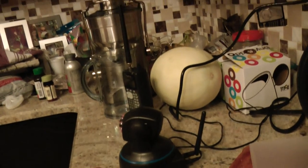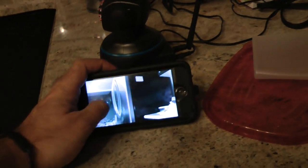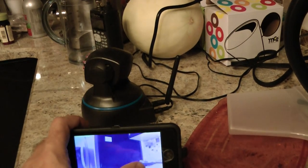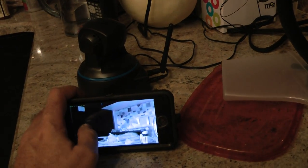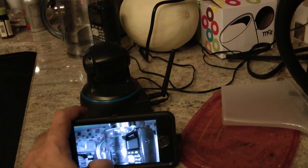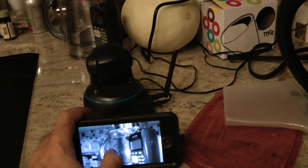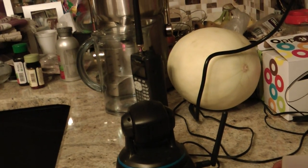I'm going to make it look at my scanner, which is right over there. It is color, but because it doesn't see enough light, it went into black and white here. There it is, looking right at it.